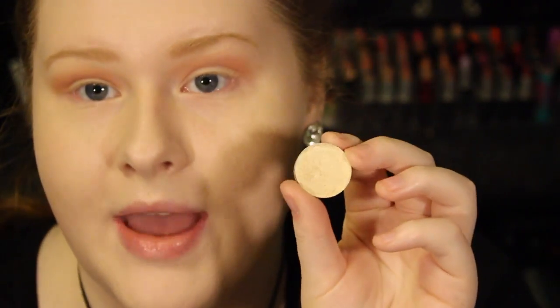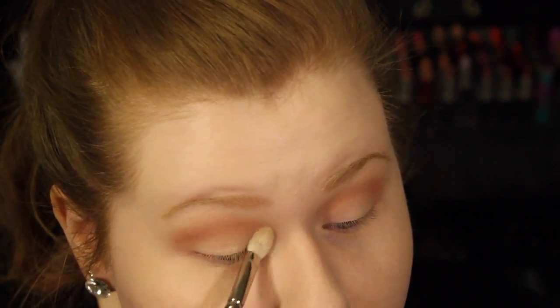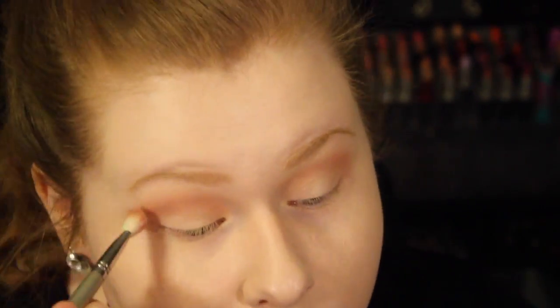Now I'm going to be taking this color from MAC — it's from a limited edition collection, so I'm sorry, but any kind of yellow shimmery color will work. This is Soft Force from MAC. I'm going to be taking the MAC 217 brush and putting this on the lid, then going back and blending some more.